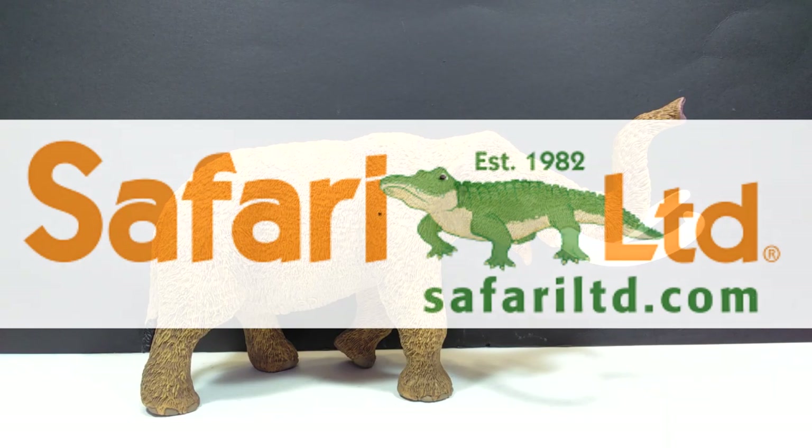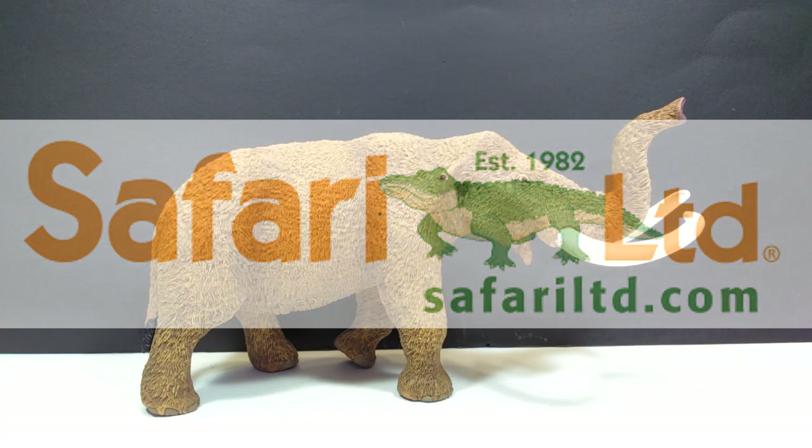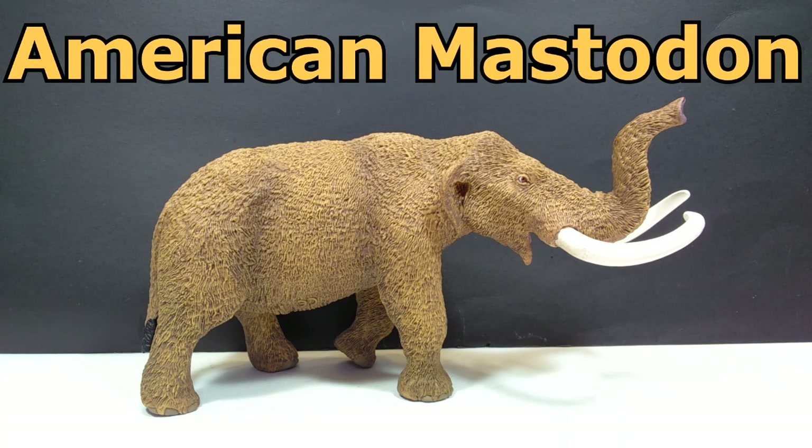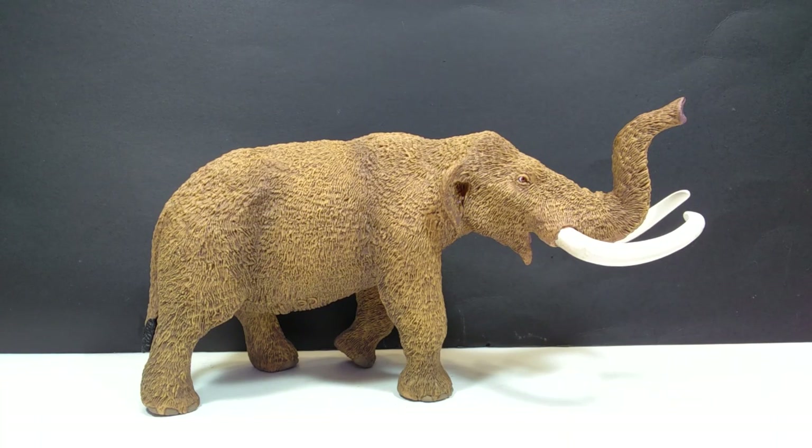Welcome back to Andy's Dinosaur Reviews. I'm incredibly excited because even though this figure is not from the 2019 lineup from Safari Ltd, this is actually a 2018 figure — one of the figures from last year that I missed out on. So we are taking a look at the American Mastodon from the 2018 lineup from Safari Ltd, and wow, is this thing just an absolute beauty.